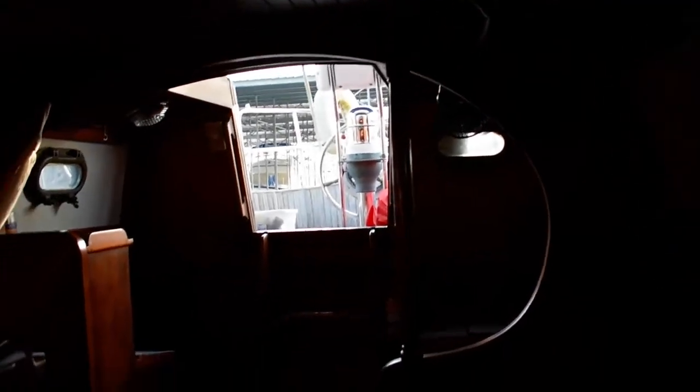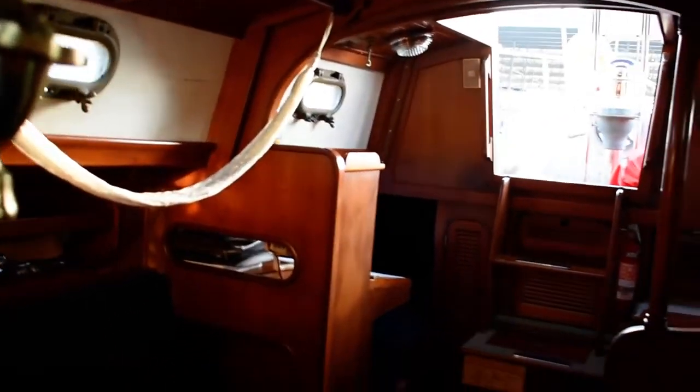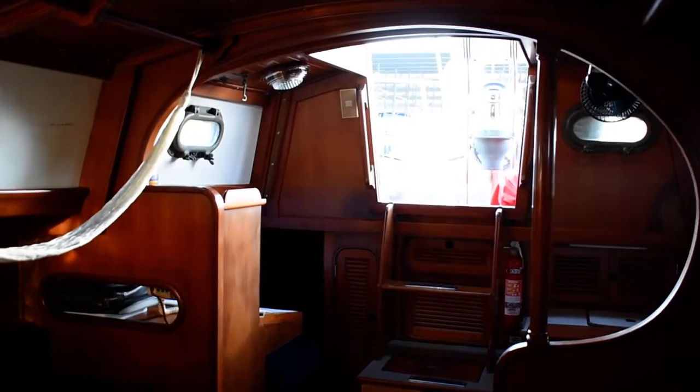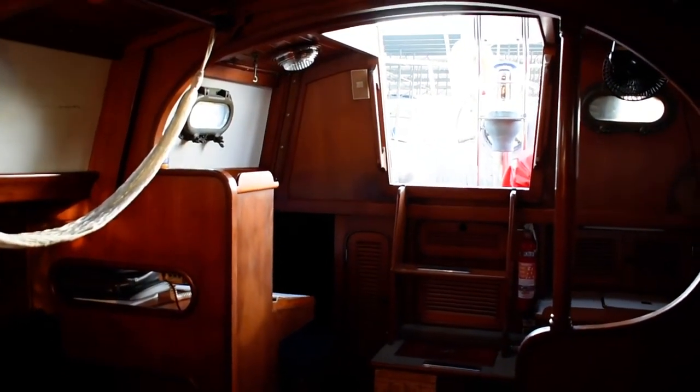There are lots of nice quality bronze ports all the way through — slightly traditional, very nicely done. Looking aft again towards the companionway — for more information on this boat, please contact Boatshed Texas at BoatshedTexas.com. Thank you.